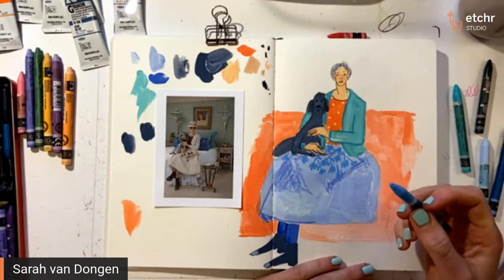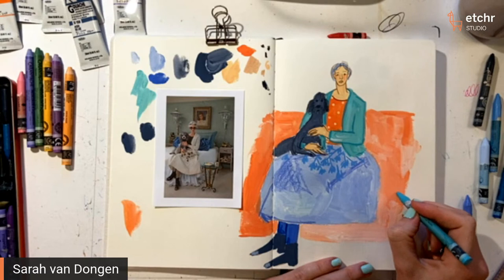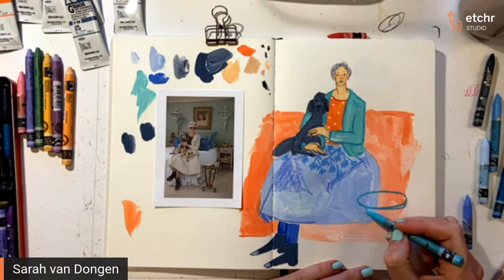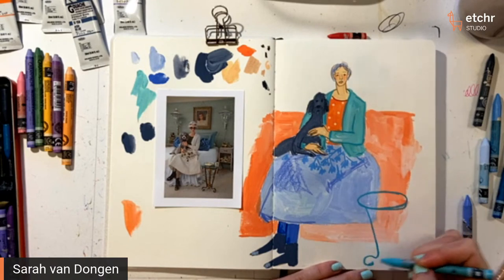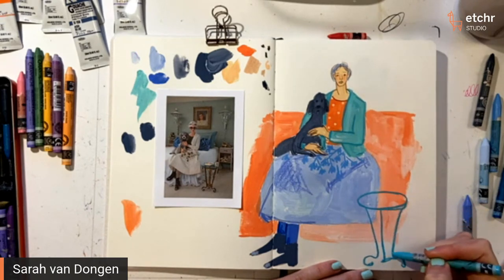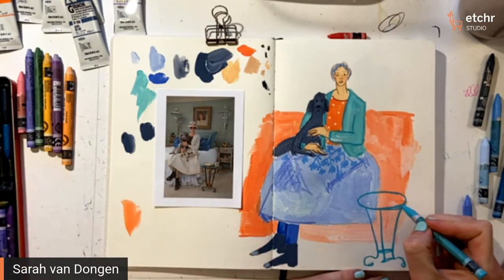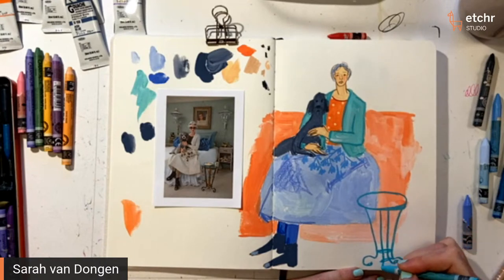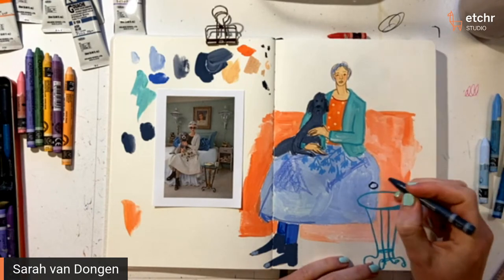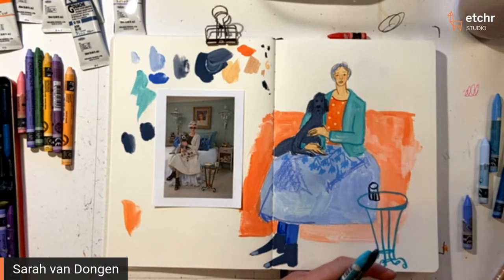I just barely noticed that you didn't put the sunglasses on her face! Maybe I'll still do that. I like it either way because it's just a different mood without the glasses. I think it's a bit weird to wear sunglasses indoors in your bedroom anyway.